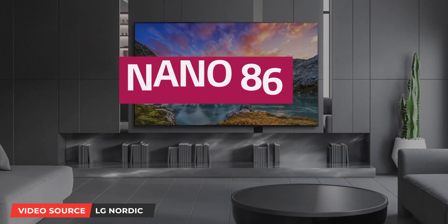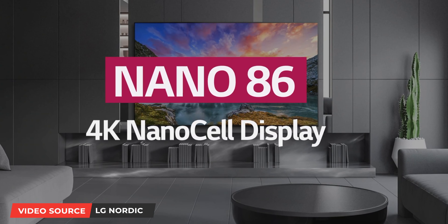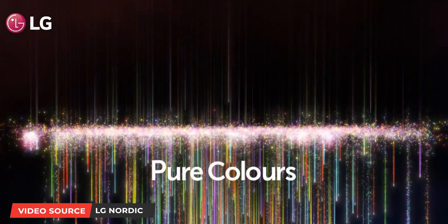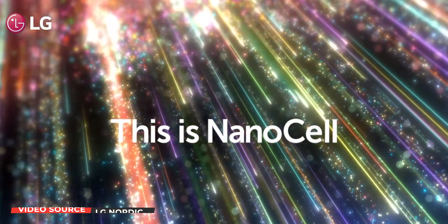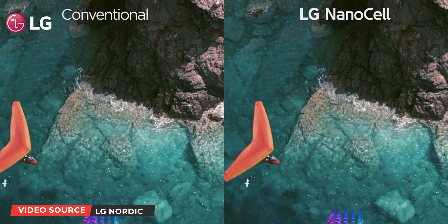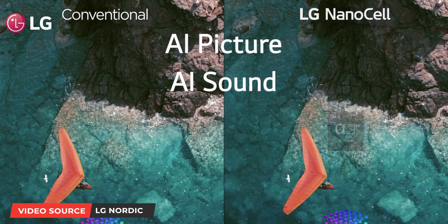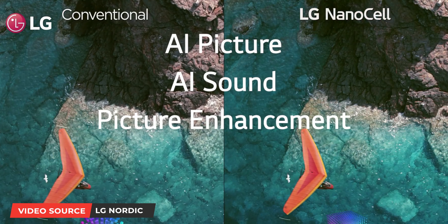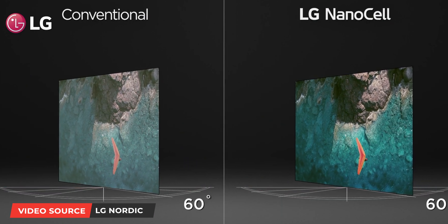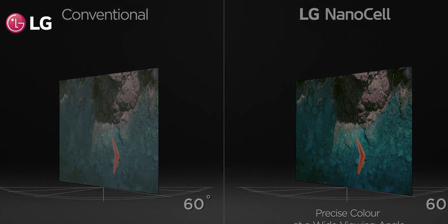Before we go through all the key features, let's talk about what NanoCell is. LG's NanoCell technology uses nanoparticles to absorb unwanted light wavelengths and enhance the purity of red and green colours displayed on screen. In addition, they create a more accurate colour that stays true even at wide viewing angles, making your viewing experience more pleasing to the eye with a right balance of colours compared to other LED TVs.